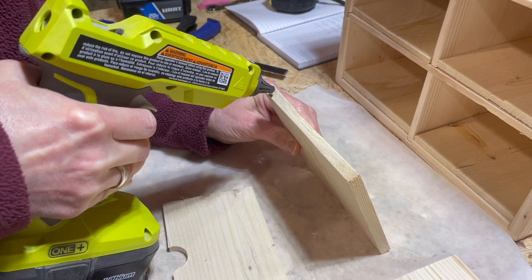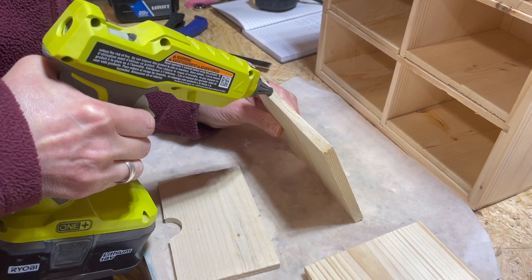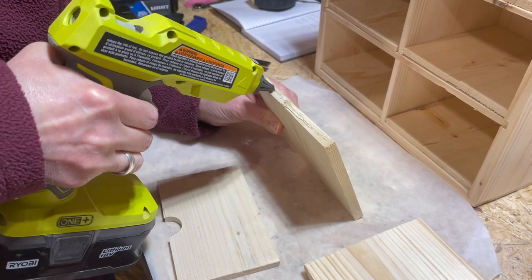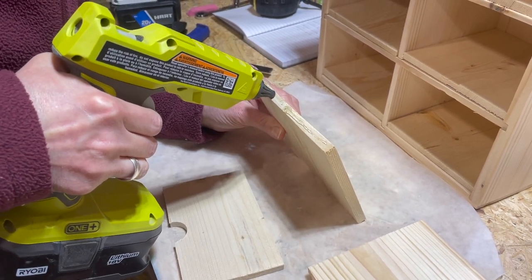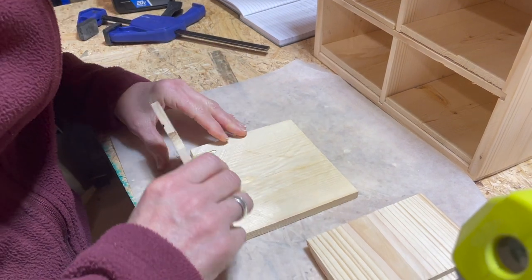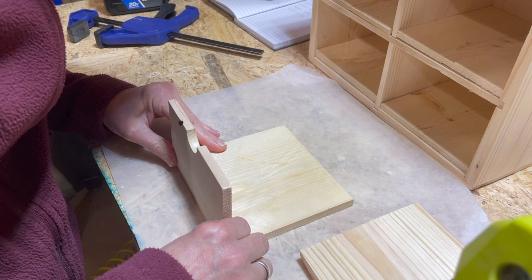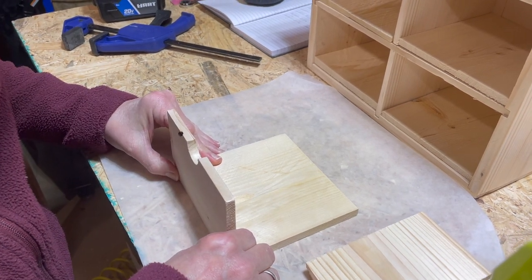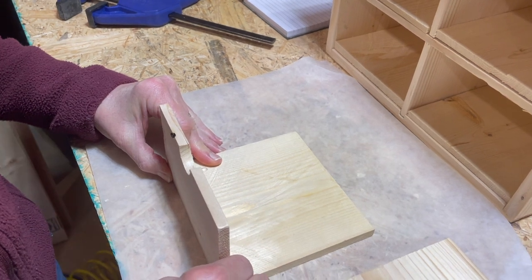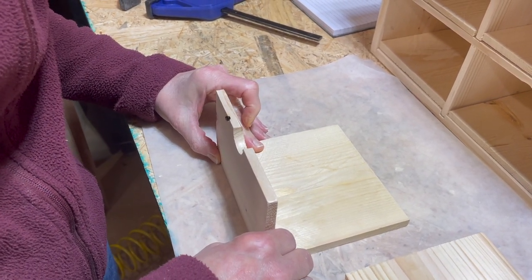So we're starting the assembly process and we're going to utilize some hot glue and some brad nails. Got hot glue going along the edge here - this is the bottom of the first box. Then we're going to attach it and align it with the front. We're designing this so that the fronts will actually just be the whole visible part of the box - you won't see the edges as they're inside the frame.